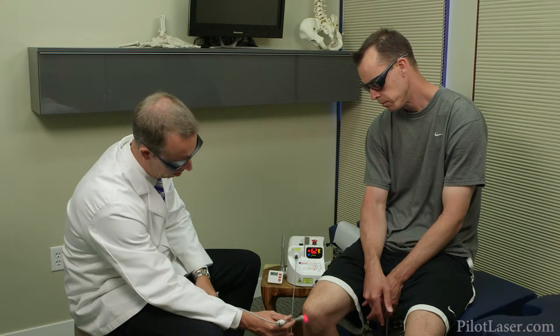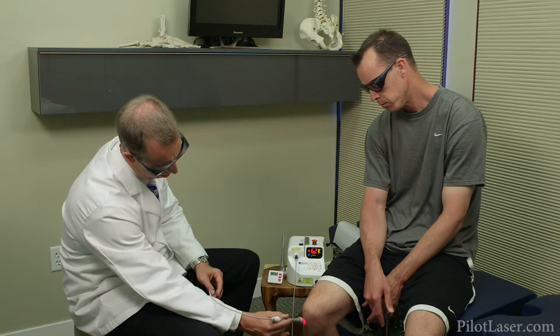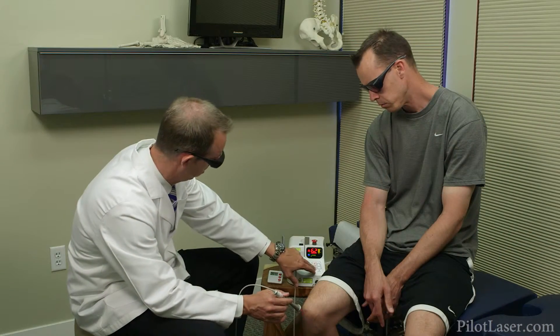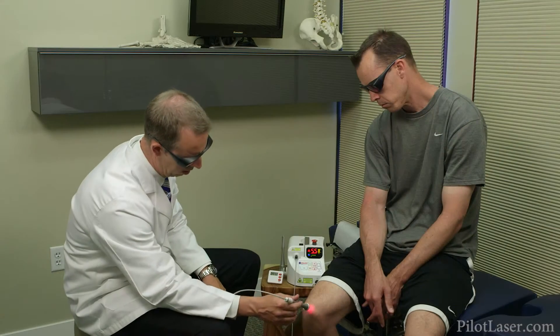There are a few factors that will require you to change the level of wattage and the amount of time you apply the laser to the treatment area. For example, with darker skin pigments, tattoos, hair, or moles, you'll need to lower the wattage, use the larger handpiece, or even hold the laser a little above the skin like this.